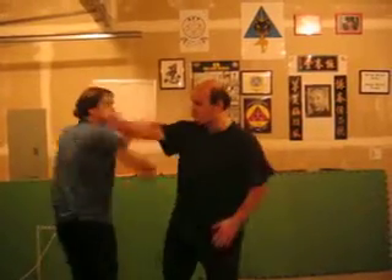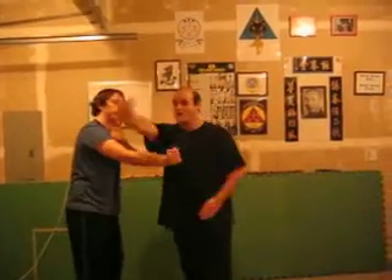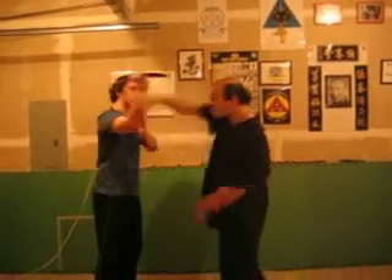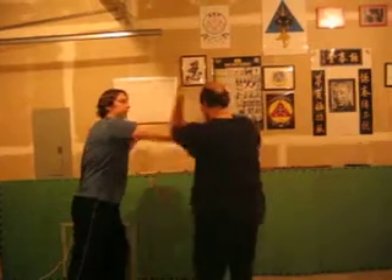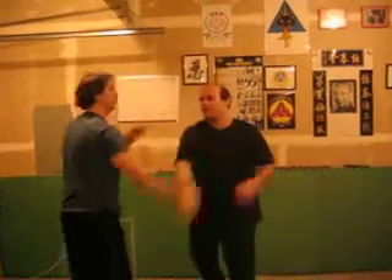You start out with the same basic lines that you were doing before. Start out that way. But then turn it into freeform.